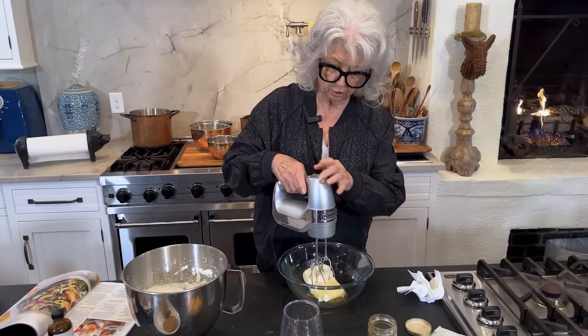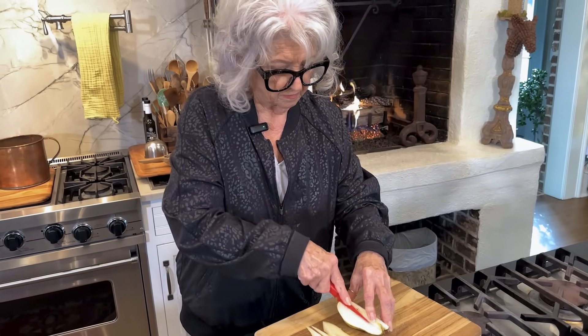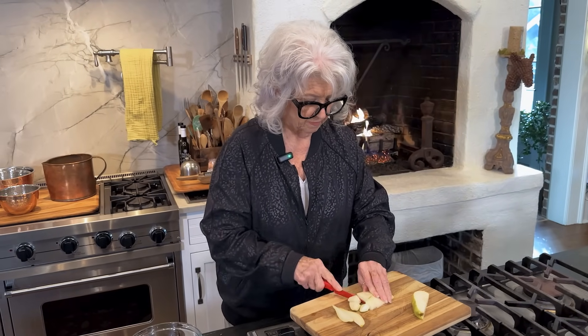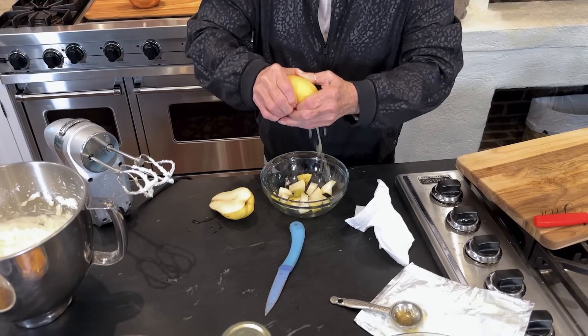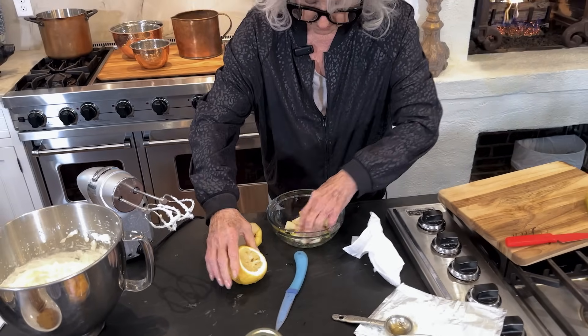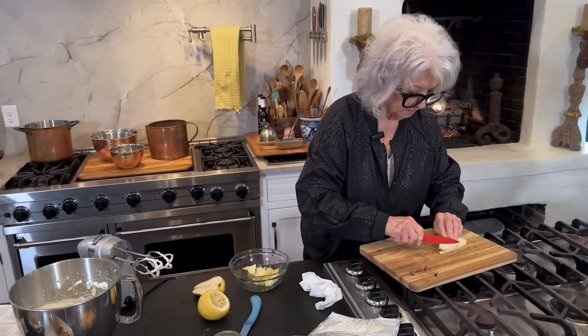So we're just going to beat this until it's creamy. I'm going to set that aside. And the satsumas are at their prime right now. I've got some wonderful pears, and I'm going to slice them. I'm going to squeeze some lemon juice on these so they won't turn brown on us. You'll want to just toss them around and coat them.